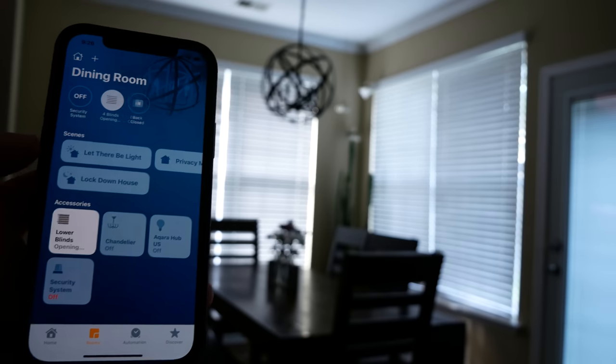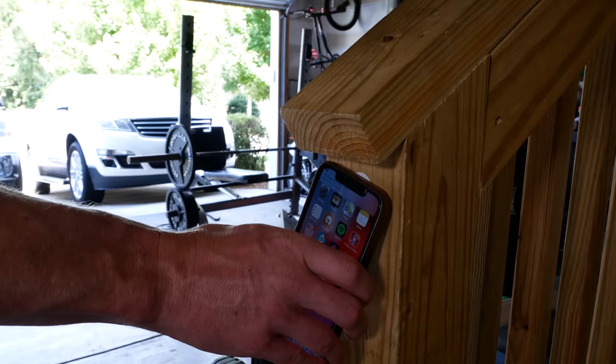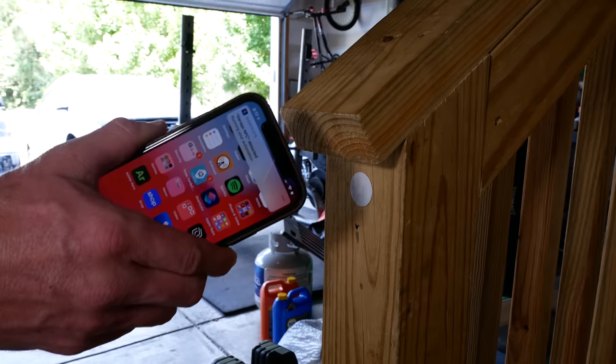Thanks so much for joining me. My name is Shane. If you're new here, this channel is all about building an easy smart home using Apple's HomeKit, with new videos published every Sunday and live streams every Wednesday.